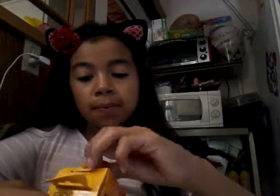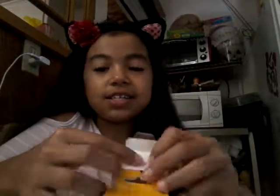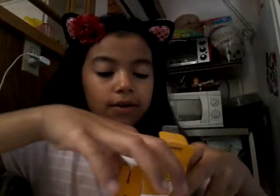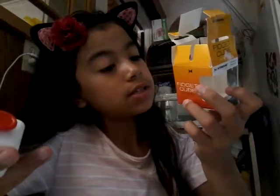Now let's go onto the fidget cube. There's some weird white stuff on this. Okay, this thing does not want to open. There we go! So we have a six-sided fidget cube with seven stress-relieving activities.